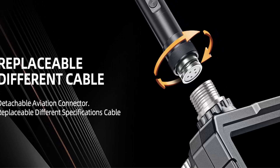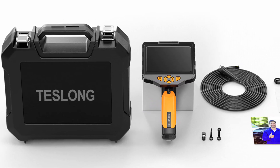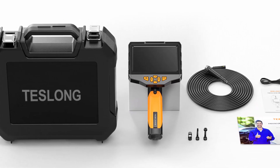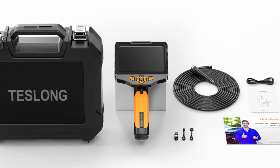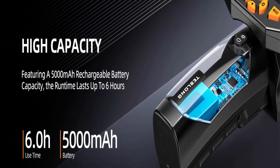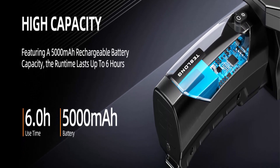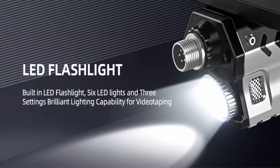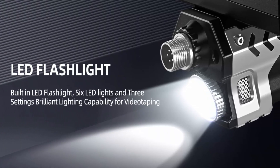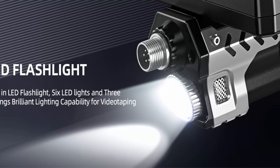Waterproof flexible cable — the flexible cable with 8mm camera easily passes through hard-to-reach areas, and the snake camera cable holds its shape well. An IP67 waterproof design allows the camera to operate 3.28 feet underwater. 5000mAh rechargeable battery — the new built-in batteries are high capacity and rechargeable, supporting up to 6 hours of use time.